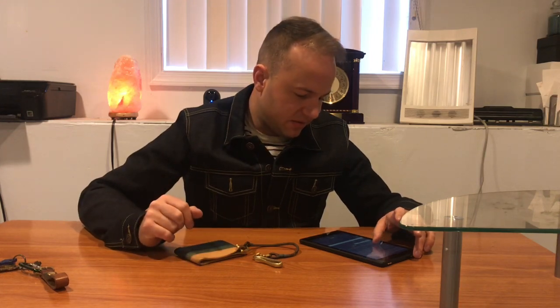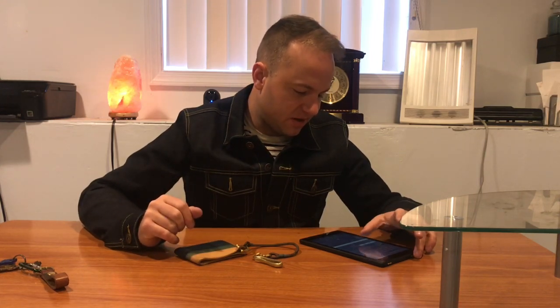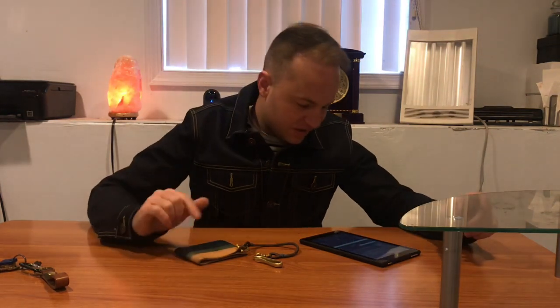It measures approximately 17 inches from one end to the other, but if you need a different length he'd be happy to accommodate. That's one of the best things about working with Isaac — he will customize stuff however you want. You don't have to go with what's on his website; just talk to him and he will accommodate different things that you want to do.